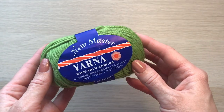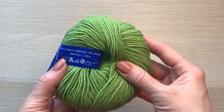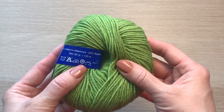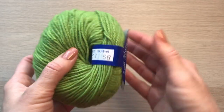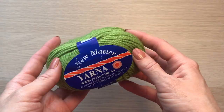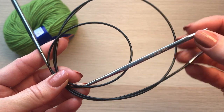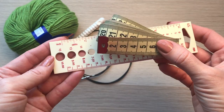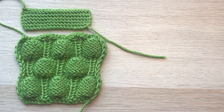Using yarn New Master from Yarner: 80% merino wool, 20% acrylic, 125 meters in 50 grams, recommended needles 4.5mm. Color of the yarn is 9467 fresh grass or green grass. Interchangeable knitting needles of 4.5 millimeters and a few cords, 2.5 millimeters ruler and measuring tape, needle, and some markers.